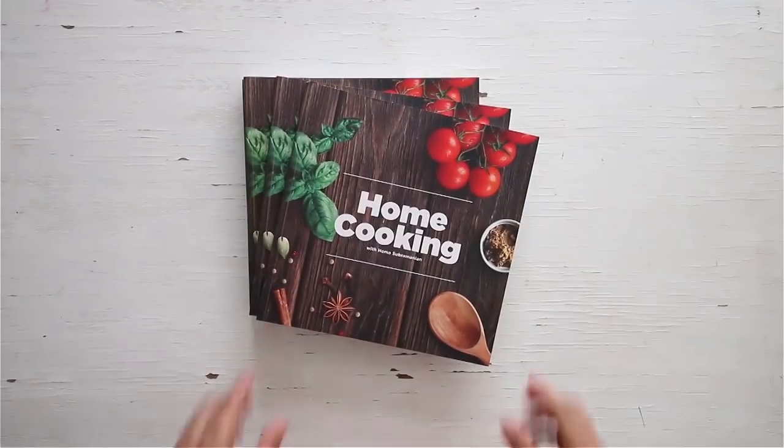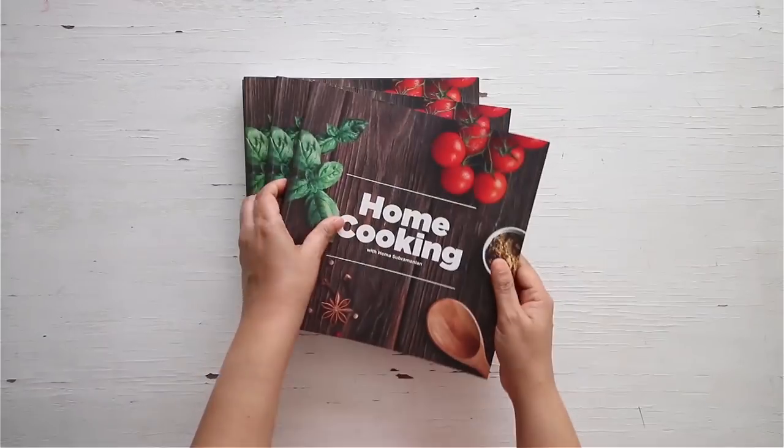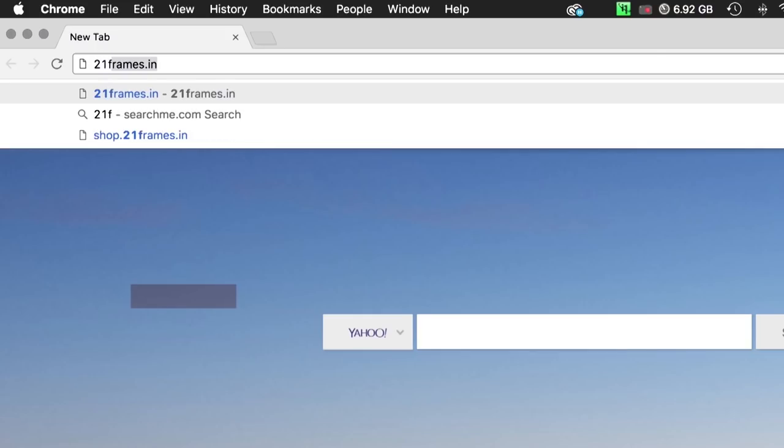So subscribe to our YouTube channel and also follow us on Facebook and Instagram. You can get a copy of our first edition of the home cooking book on Amazon and 21space.